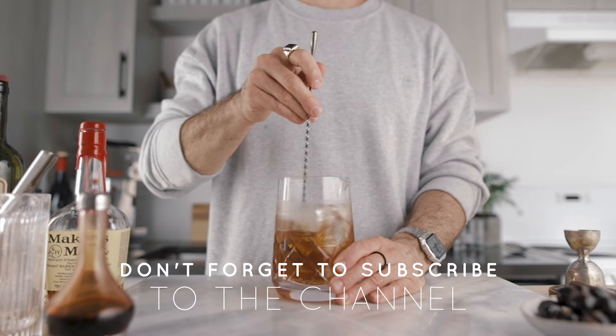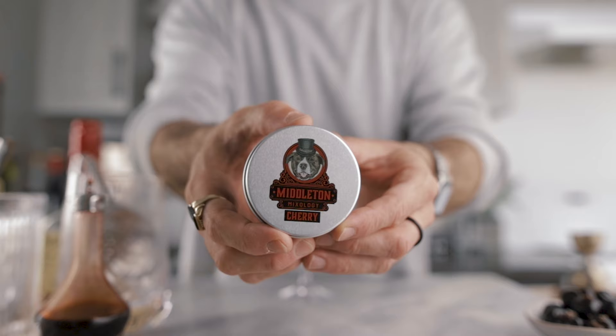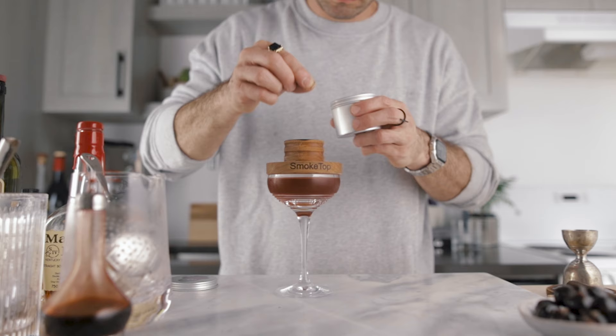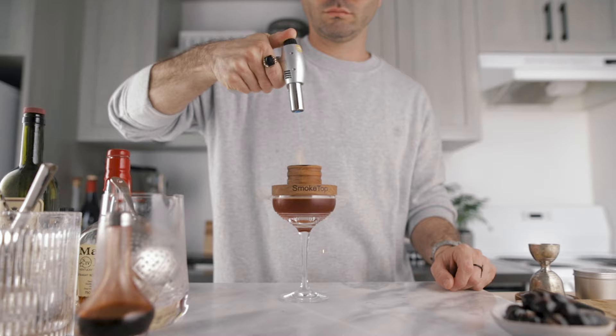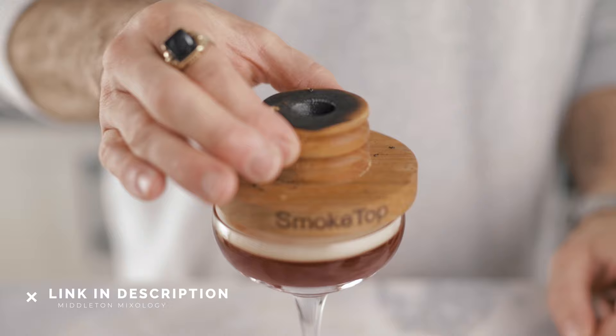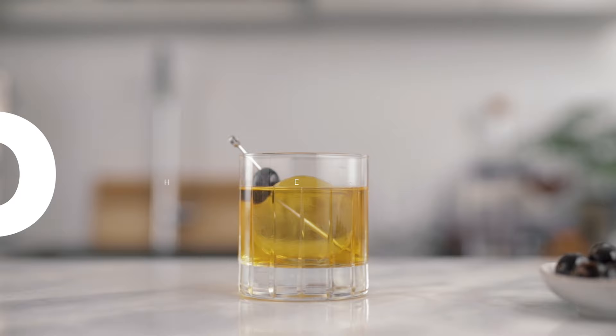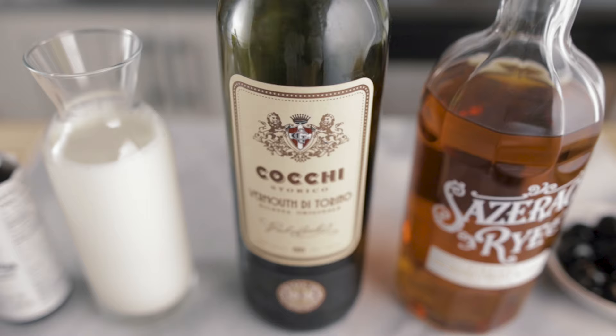It's cold, diluted, and perfect. Strain it into a cocktail coupe — and this is when the fun begins. We're gonna smoke the cocktail with cherry wood using my Middleton Mixology smoke top. I've talked about this device previously on the channel — I love it and I'll link it in the description. Garnish with delicious cherries, and this is how I make my pro Manhattan.